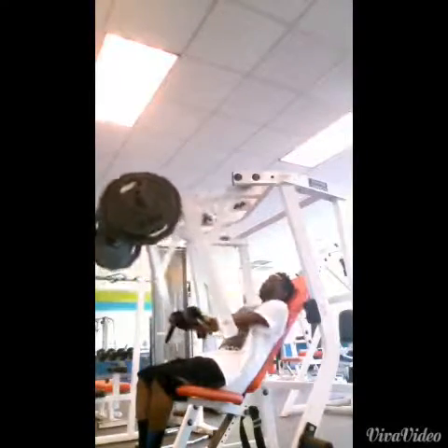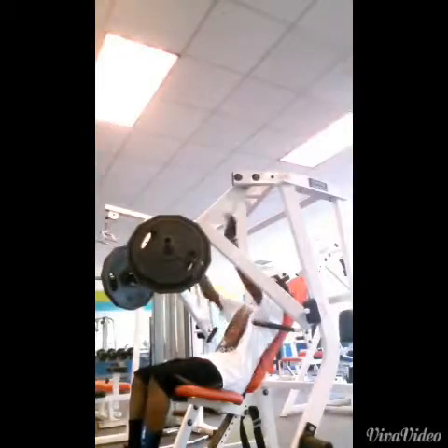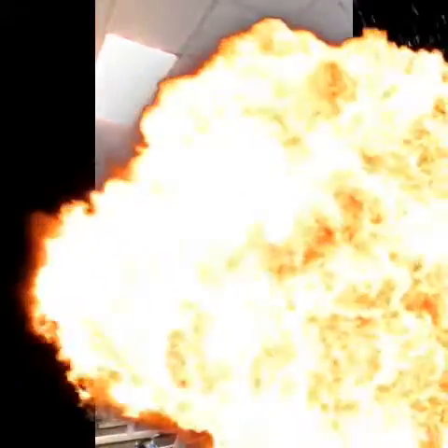Right here we finish it off with decline hammer strength at 70 pounds. 413 Fitness — subscribe, thanks for watching.